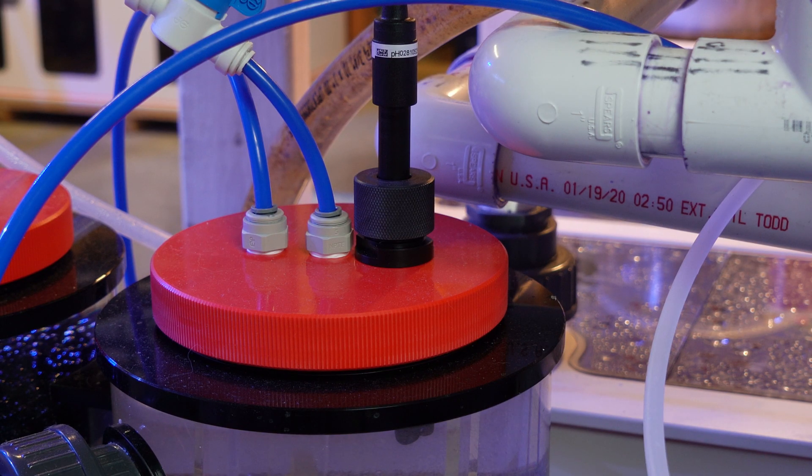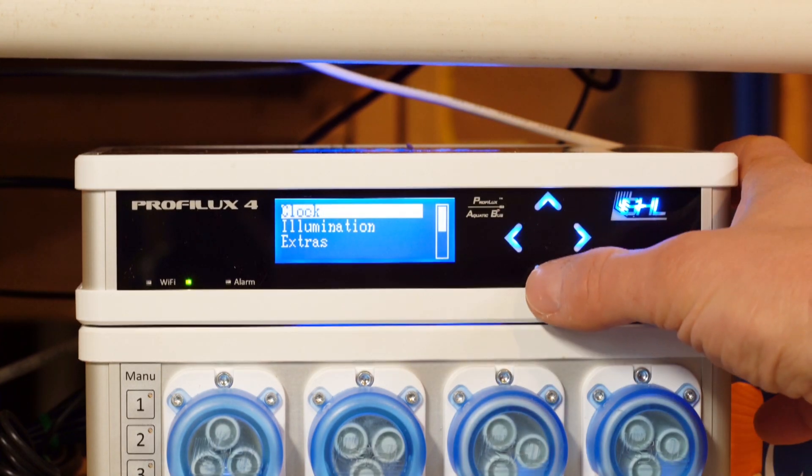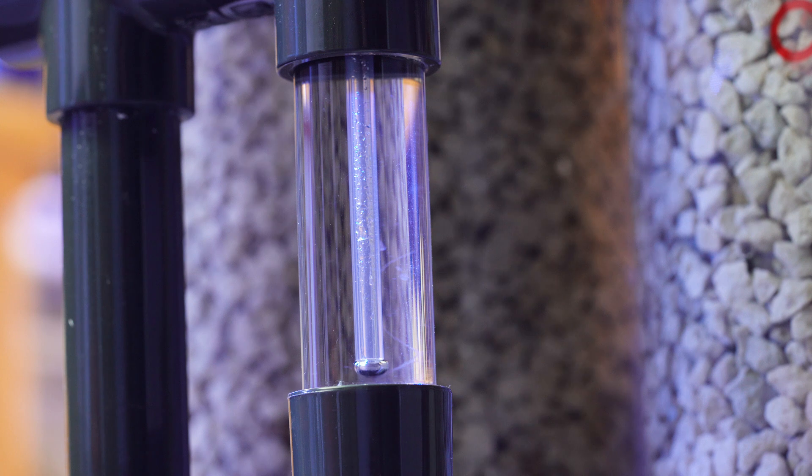One cool feature I'd like to point out is the built-in pH probe holder. I really like it because it will allow me, via my GHL controller, to shut off the CO2 if the pH inside the reactor gets too low. It would be a bummer if something went wrong with my CO2 regulator — I really don't want to have a whole bunch of CO2 dumped into the tank.